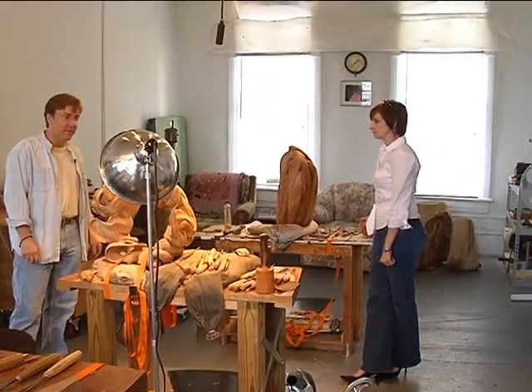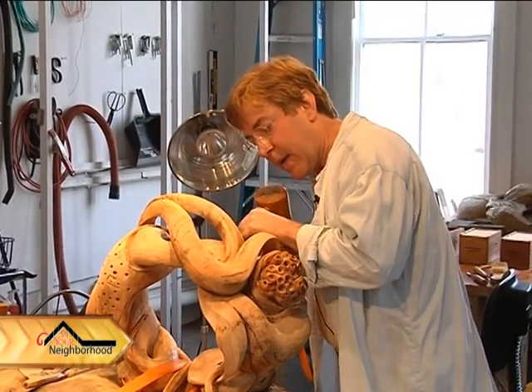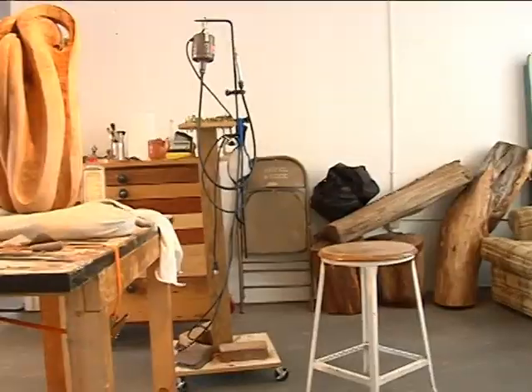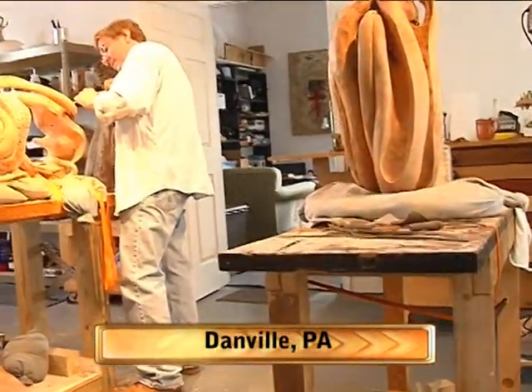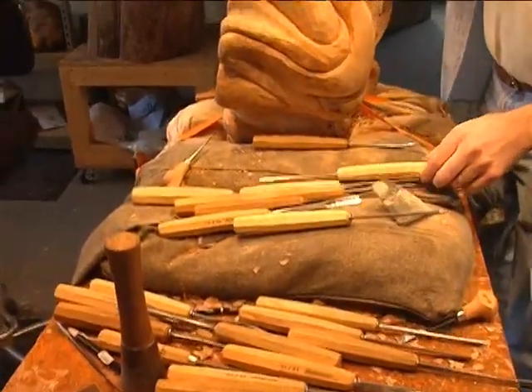We met Mark Irwin in his Danville studio where he has been sculpting wood since 1995. He opened the studio several years after graduating with an art degree but hadn't quite settled on what he wanted to make. After meeting a wood sculptor and learning the basics of the craft, Irwin knew he'd found his calling.